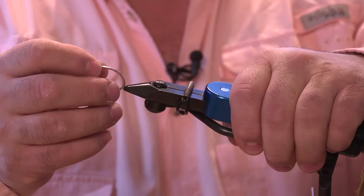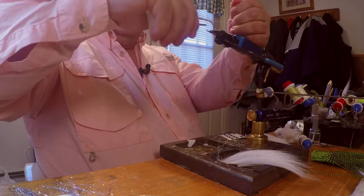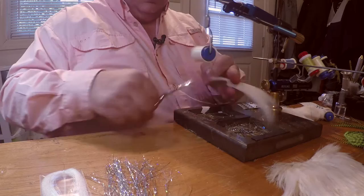First thing we're going to use is any type of short shank hook, stainless steel. This one here is a Gamakatsu. Put it right on our vise just like this. I'm going to use some heavy thread — this is Danville Flymaster Plus, which is a 3-yard thread. What we're going to do right now is layer in our base and get some bucktail right on top of that.